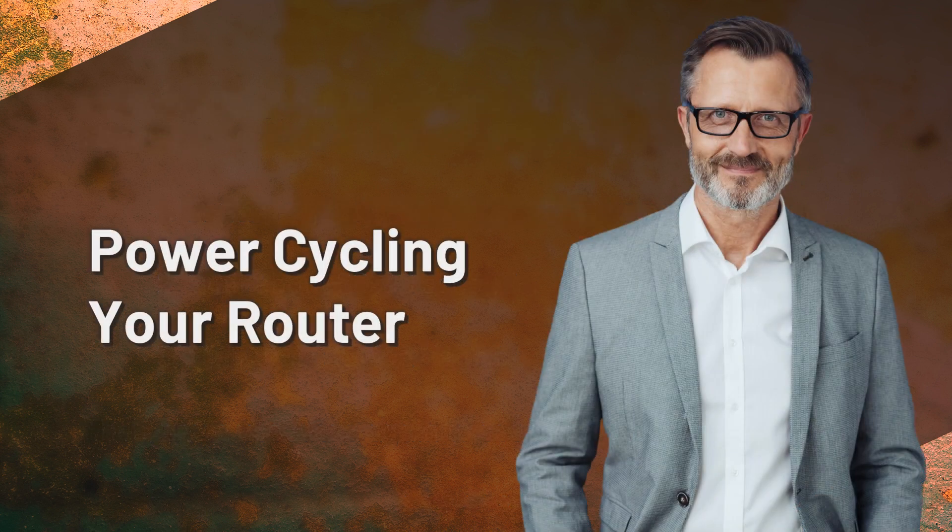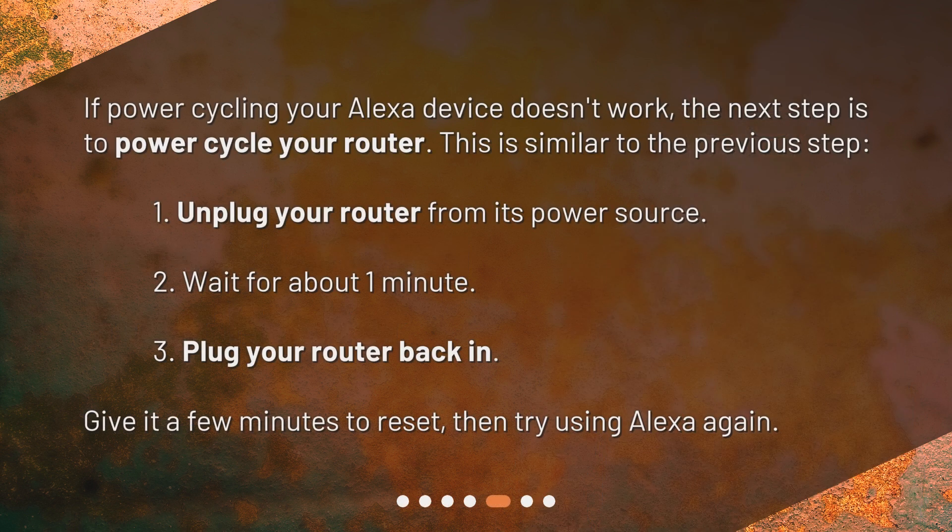Power cycling your router. If power cycling your Alexa device doesn't work, the next step is to power cycle your router. This is similar to the previous step: 1. Unplug your router from its power source. 2. Wait for about one minute. 3. Plug your router back in. Give it a few minutes to reset, then try using Alexa again.